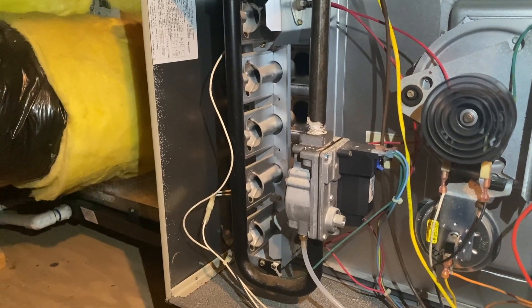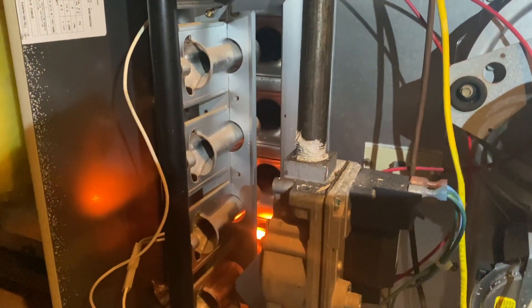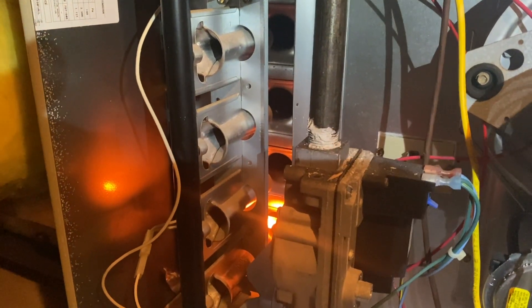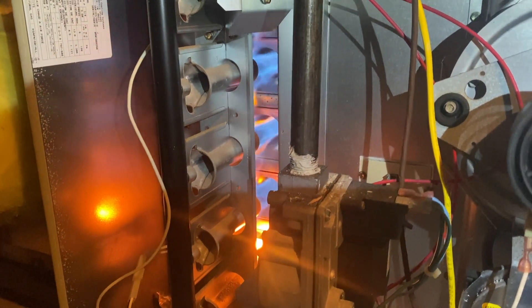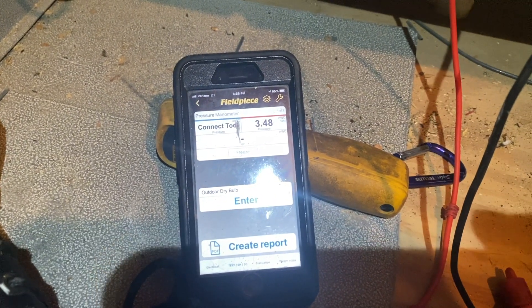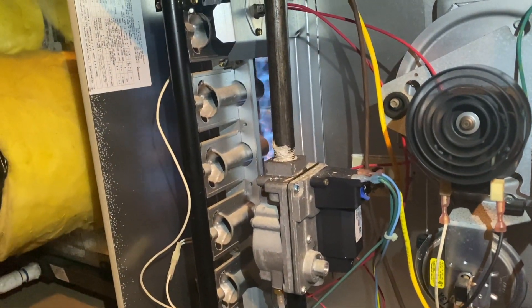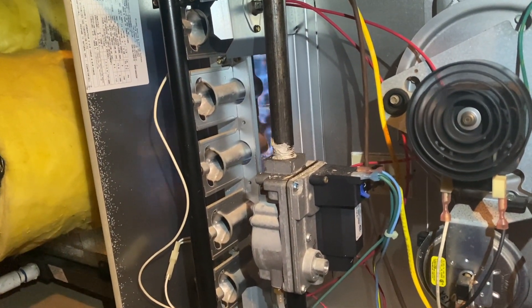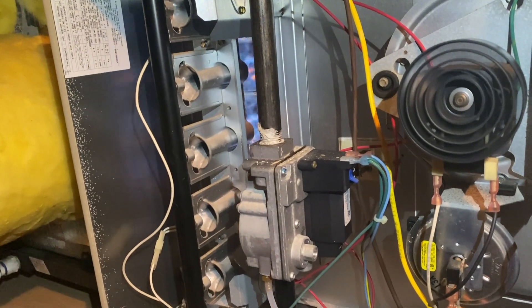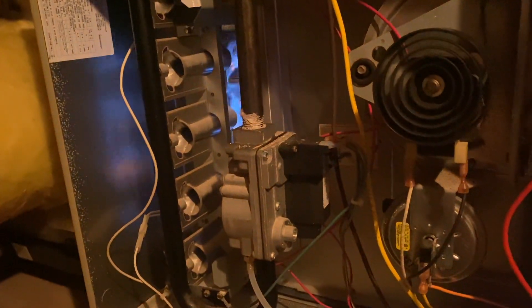We are cycling our heat — igniter's heating up. We got ignition. Gas pressure is actually pretty right. That's not a gas pressure issue — it might be a clogged flue pipe.